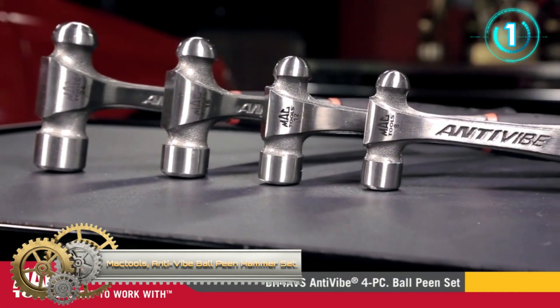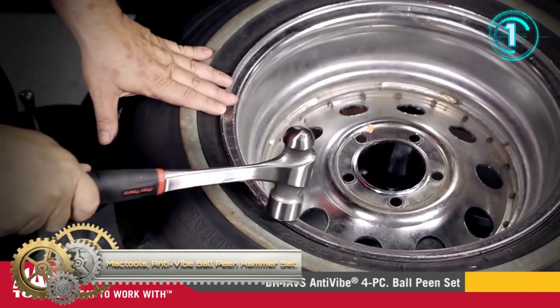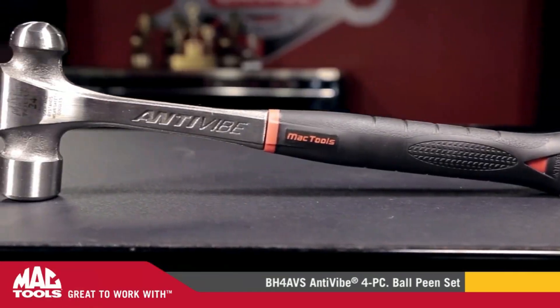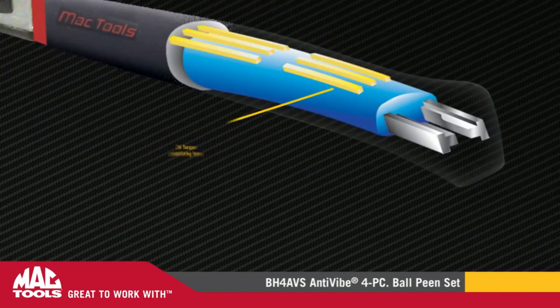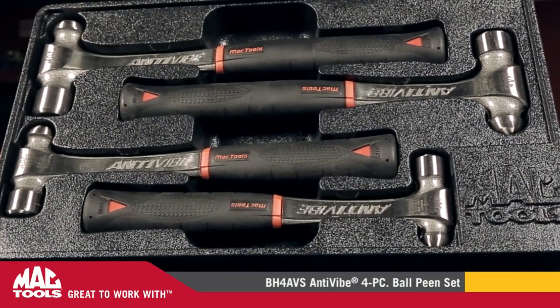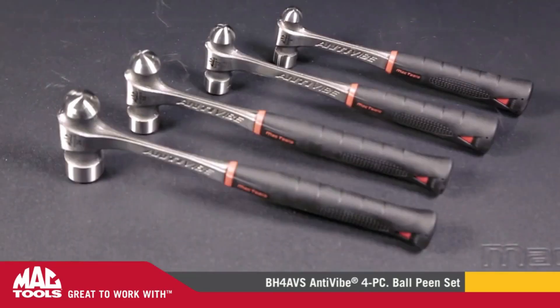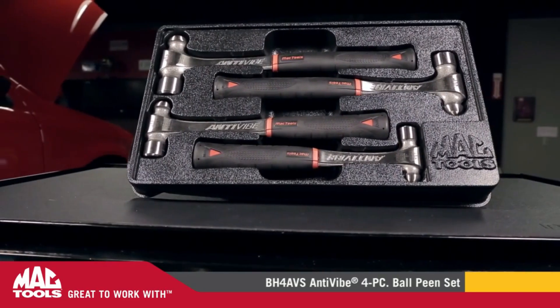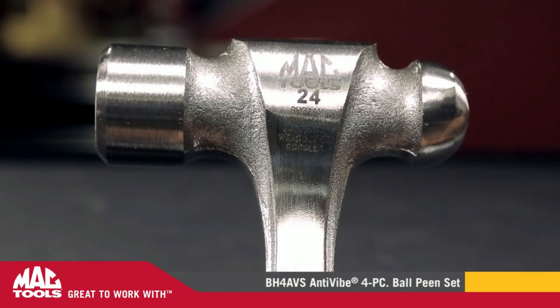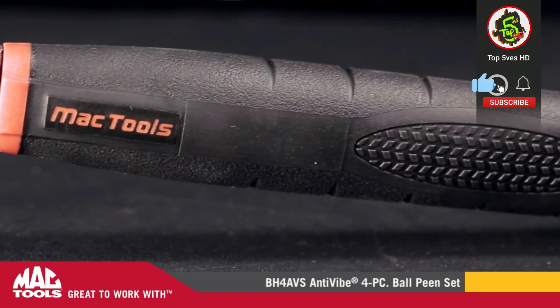MagTools Anti-Vibe Ball-Peen Hammer Set. Patented forged one-piece steel construction with Anti-Vibe technology delivers greater vibration dampening than traditional one-piece steel hammer forgings, while providing greater strength and durability than traditional two-piece designs. It features a rim-tempered striking surface for extra durability and safety, 24 torque-stabilizing bars, a shock-dampening core, and a tuning fork to reduce shock.